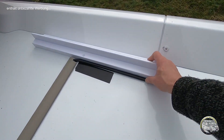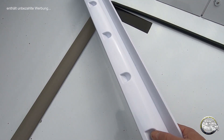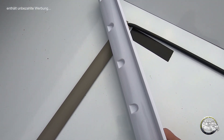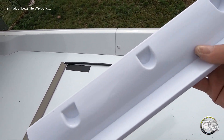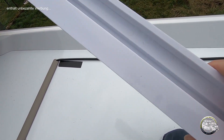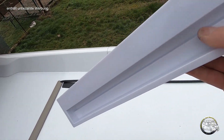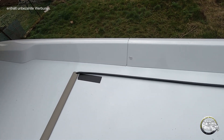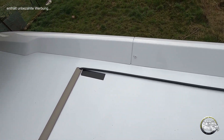Okay, jetzt geht's ans Bohren der entsprechenden Spoiler. Das sind hier – man sieht es nicht, aber von der Seite sieht man solche Vorprägungen, und genau dort müssen die Löcher rein, auf die dann die Paneele verschraubt werden. So sieht das Profil von unten aus. Das muss entsprechend aufgeraut und gereinigt werden, ebenso wie natürlich der Untergrund, wo der Kleber dann hinkommt.